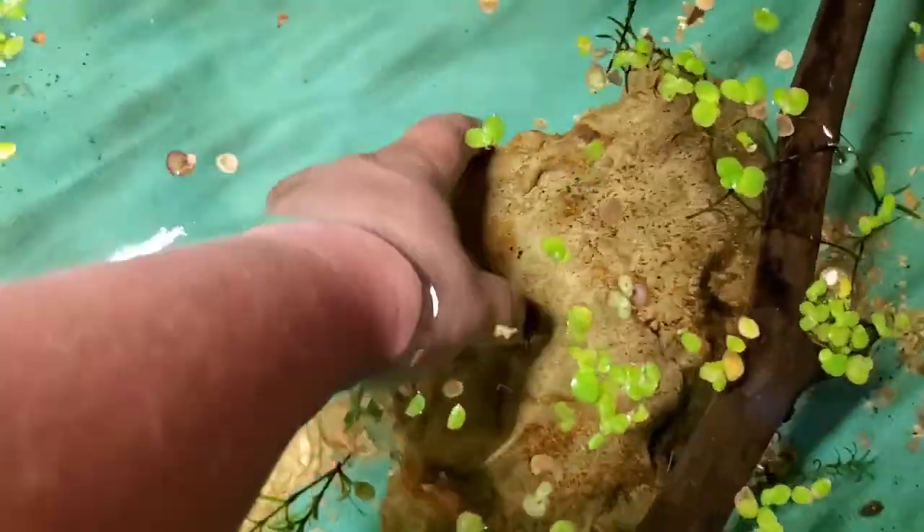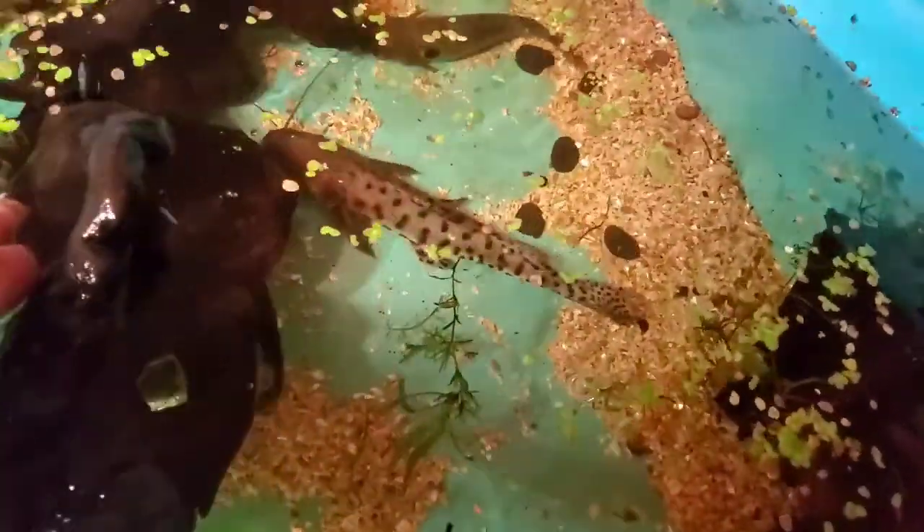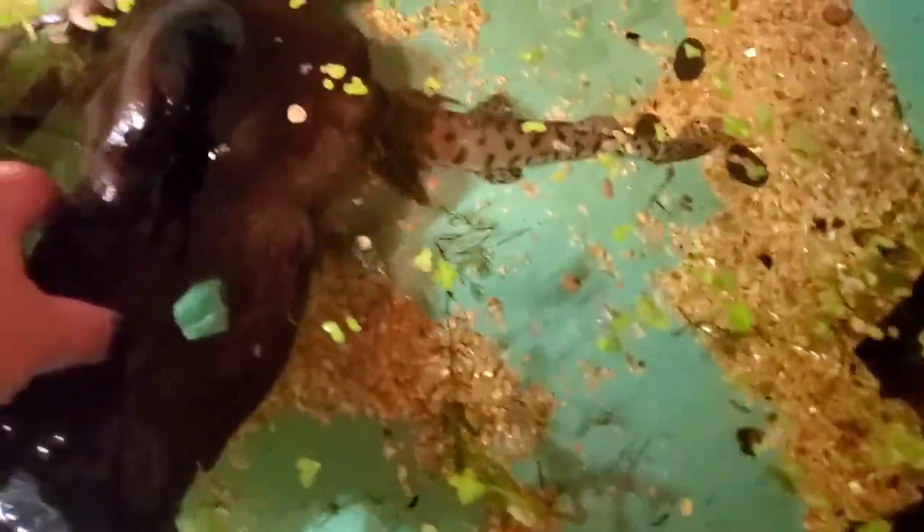I've got some big cats growing out in this Intex pool. I'm going to have to search since these guys all like to hide. That was an Asian redtail baby — just a juvie. Under this wood, another Asian redtail, a small sun cat, and a bigger sun cat.